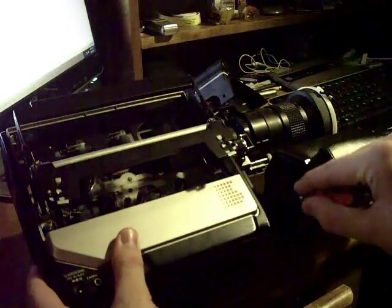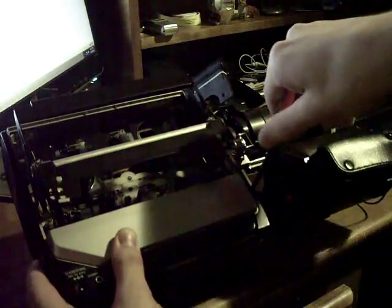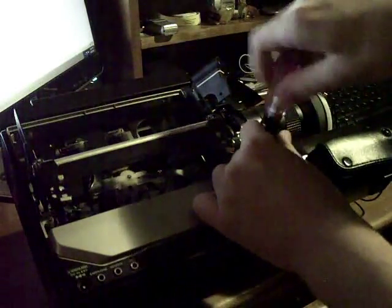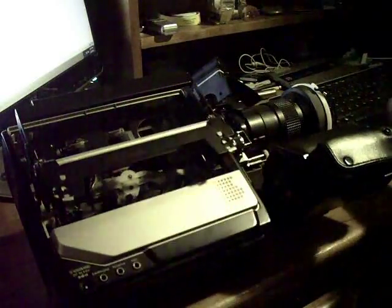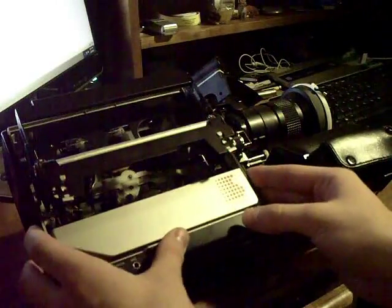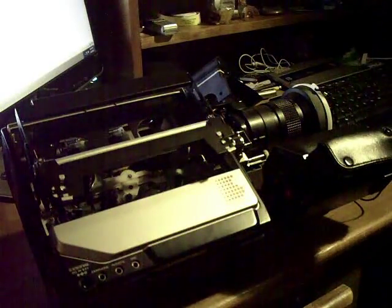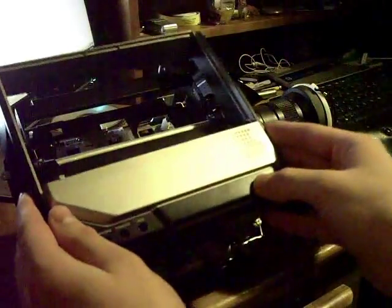Finally, there's one more screw just behind the handle. With that removed, the entire side should easily slide right off.